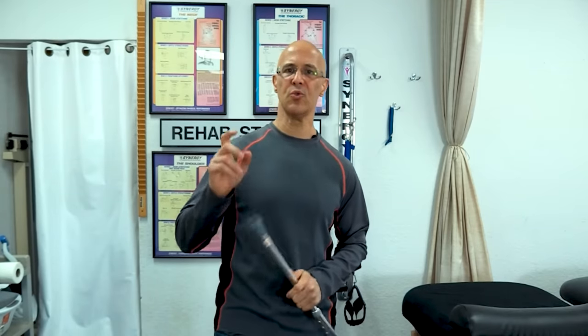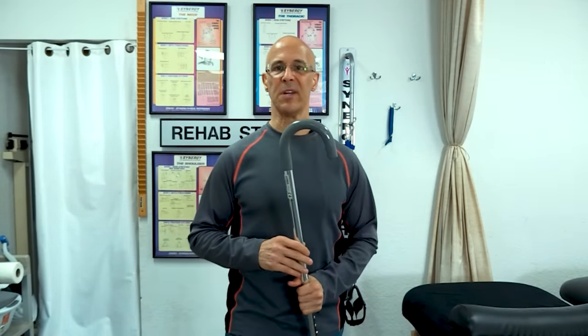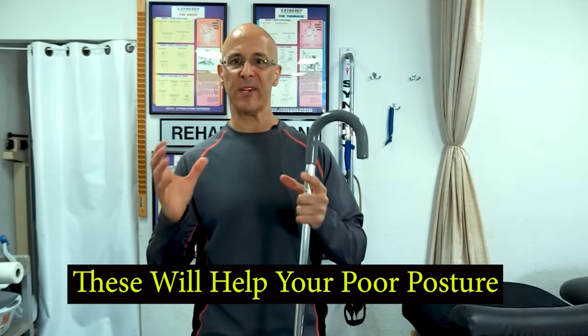Welcome, Dr. Mandel here with you. Two great, amazing postural stretch exercises we're going to do to help strengthen those rhomboids between the shoulder blades.